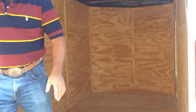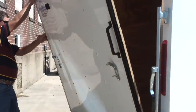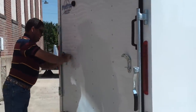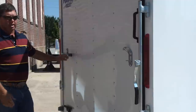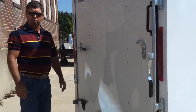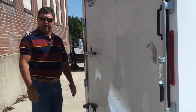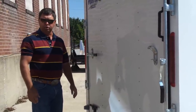Let me show you how the door is easy to raise. Again, this is the ProStar Windbreaker Series cargo trailers. You can find us at ironstarbeds.com or look for us on YouTube. Thank you.